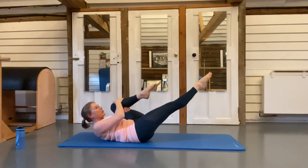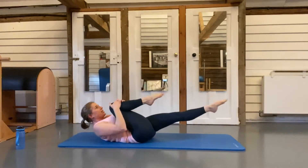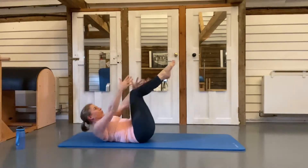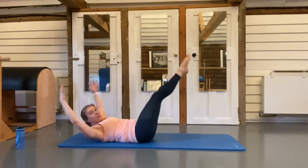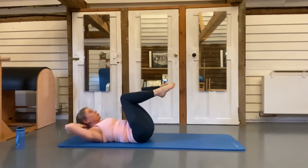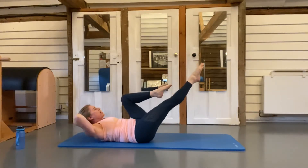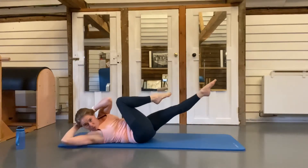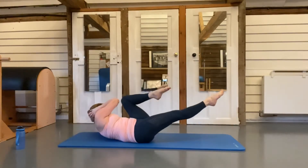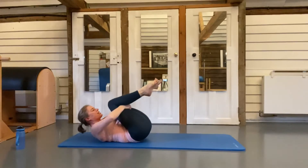Pull both knees in towards your chest. Hold onto your left knee, lengthen your right leg away — and swap: one, two, three, four, five, six, seven, eight. Pull both knees in — out, in, three, four, start feeling those abdominals firing up. The pace is faster than we'd normally do in class, so please be careful. Open your elbows out, lift back up, reach your right leg away, twist your right elbow towards your left knee and swap.